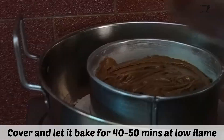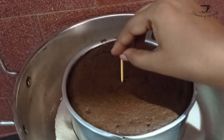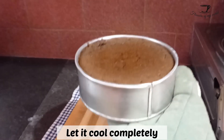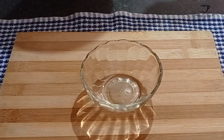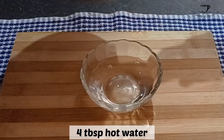After that, place the cake mold in the center, cover it, and let it bake for 40 to 50 minutes at low flame. Once that's done, check it with a toothpick — if the toothpick comes out clean, your cake is baked. Let it cool down completely; always demold your cake after 20 minutes and let it cool down completely for an hour.